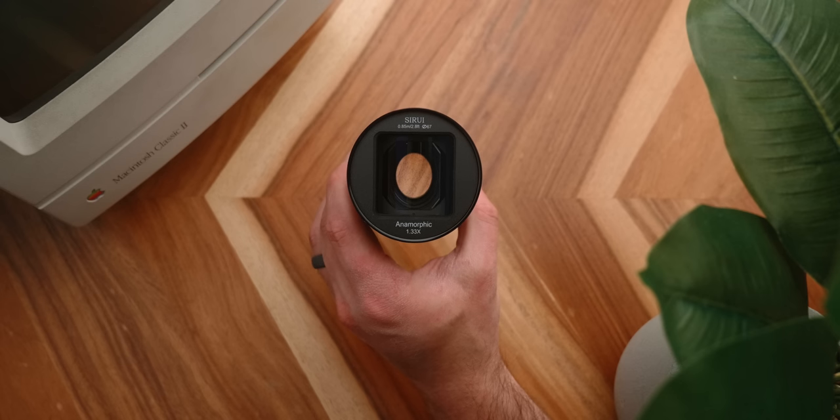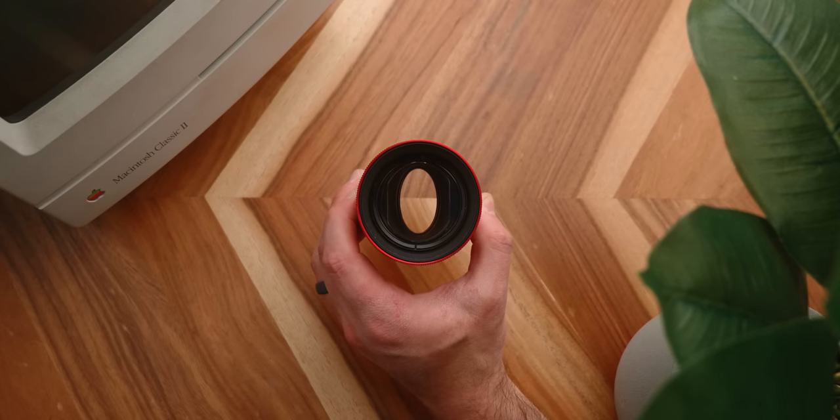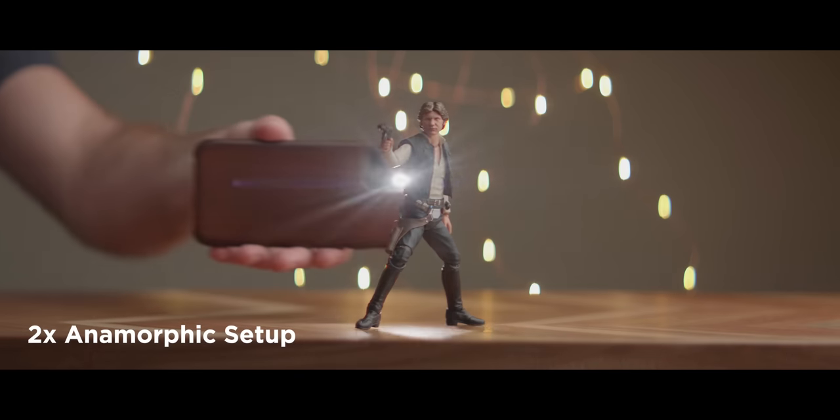Now let's take a look at a couple of tests that'll demonstrate how great this lens is and how it differs from a traditional 2x anamorphic lens. First, here is a 2x anamorphic lens — as you can see the bokeh is really oval, very tall, and when I put my phone in there we get some really nice flares.